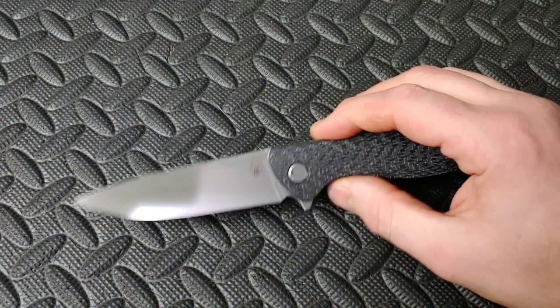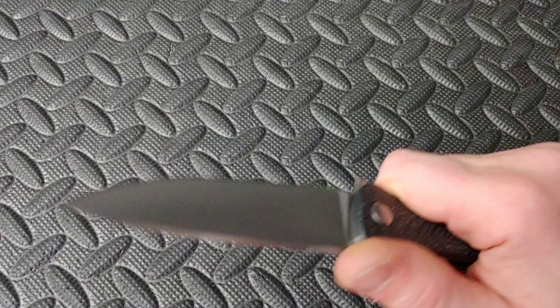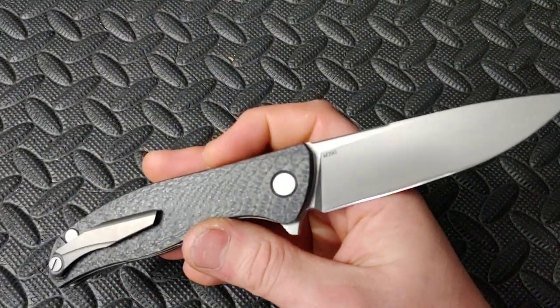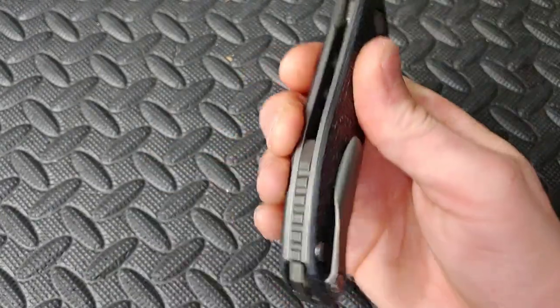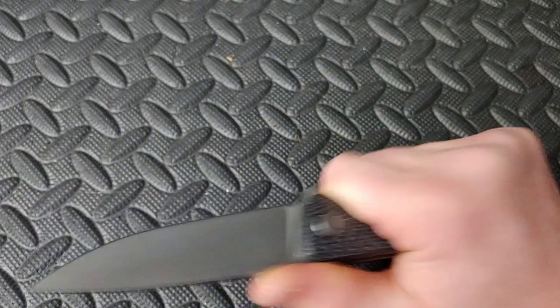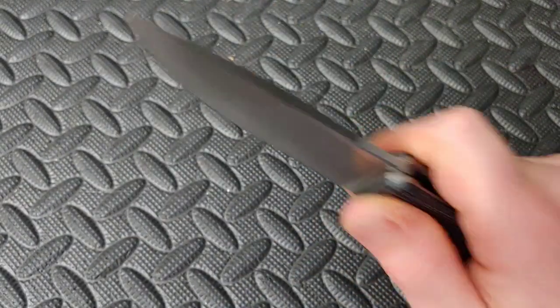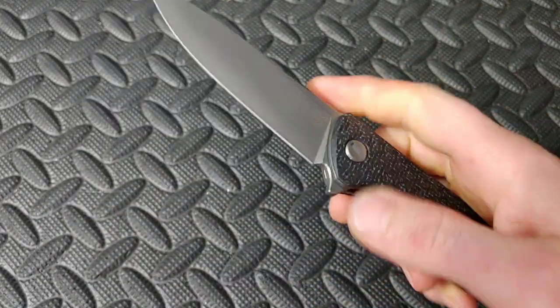Next we've got the Shirogorov F3R — I love this knife so, so much. This is M390, white carbon fiber, titanium liners, titanium scale backspacer. Best ergos on the planet in my hand at least. Amazing cutter — just cuts like a beast.